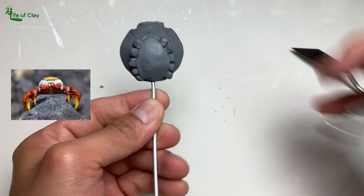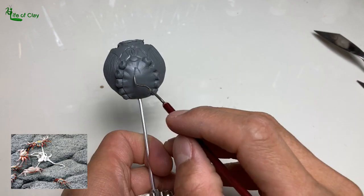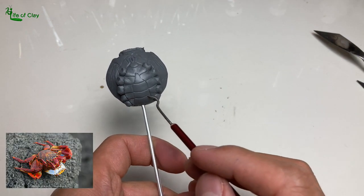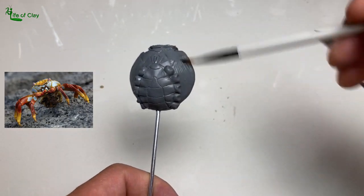They are mainly solitary but can also be seen in large congregations competing for food and mates. Males can mate females by depositing sperm in the female's spermathecae, while the female carries the eggs underneath their abdomen until the time they are ready to hatch.